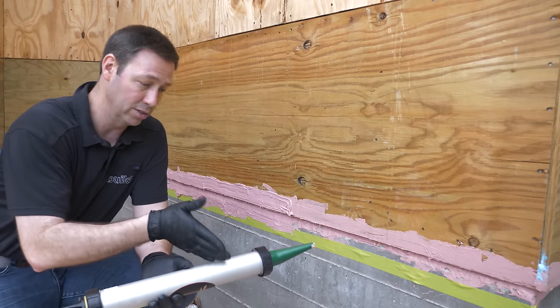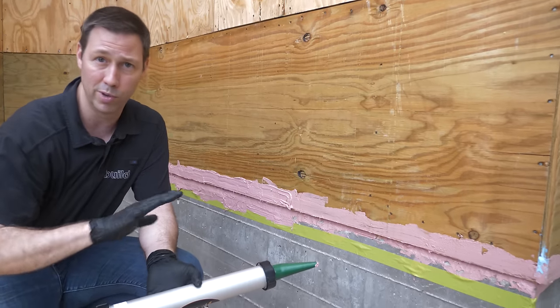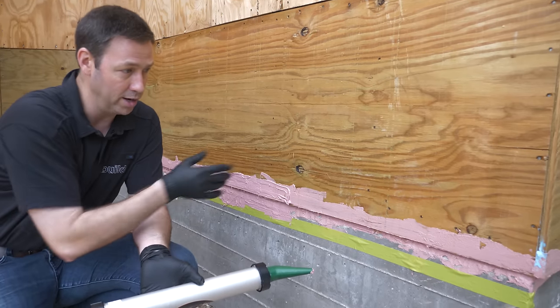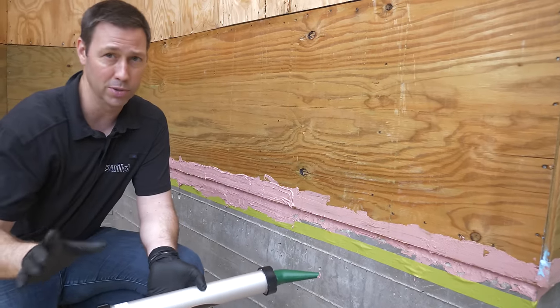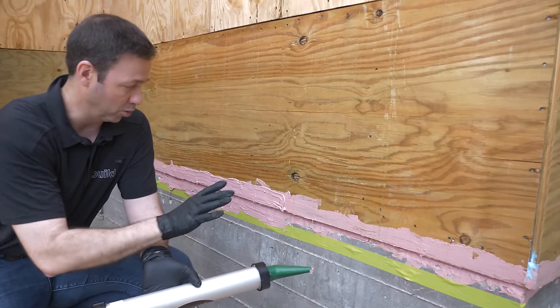It's sprinkling, and this fluid applied flashing actually cures with moisture, so this is no big deal that it's sprinkling right now. Even if it's wet, it'll still work — hugely opposite of if we were doing a tape or something that we needed to stick from a roll.